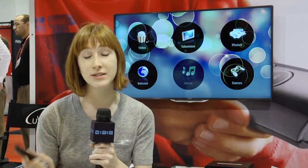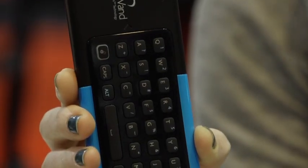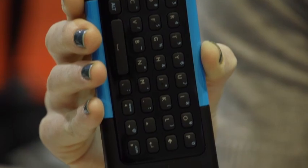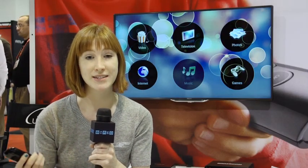It comes in a couple different models. This one does not have a QWERTY keyboard, but there is one that does. It can also come with voice control. It's not available for purchase for consumers, but third-party manufacturers can license it.